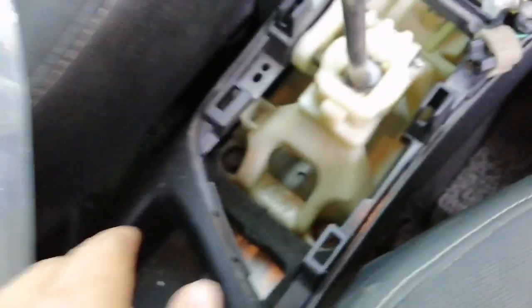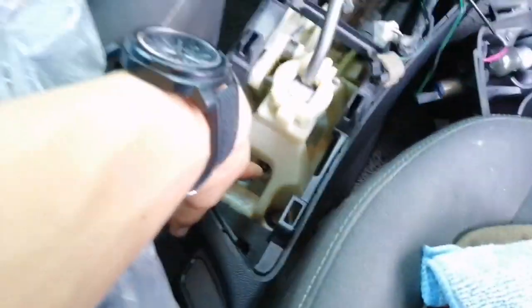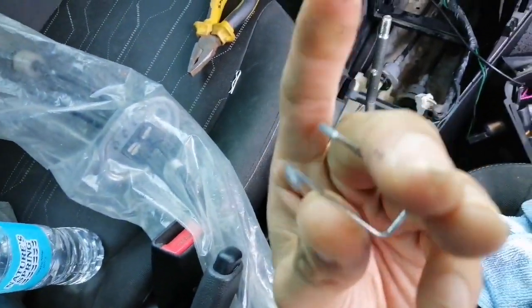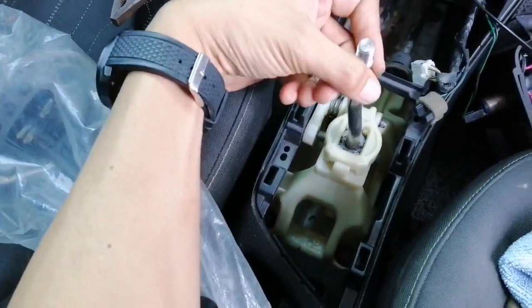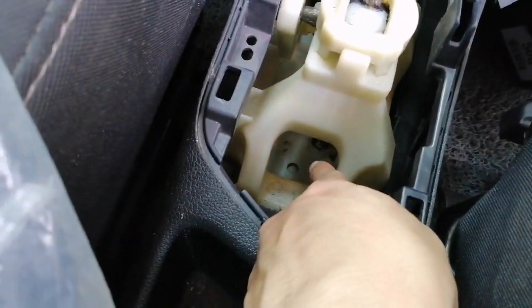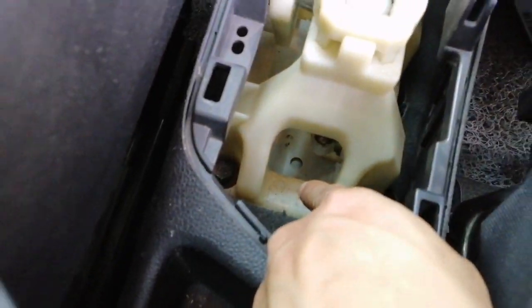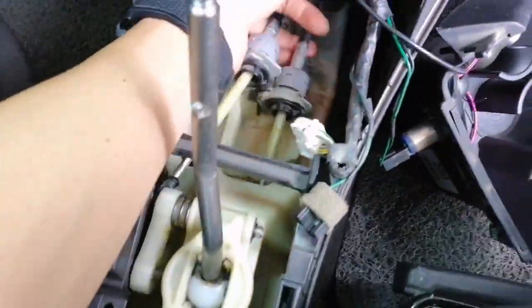We will also remove this one. This is the pin lock which holds the shifter. There is a ball beneath. Now we will be going to remove all the cables.